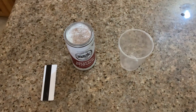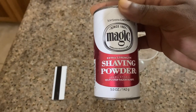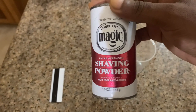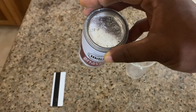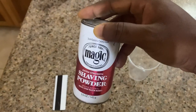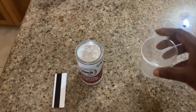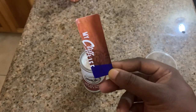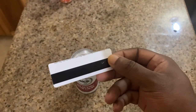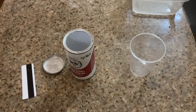So this is basically the layout. This is the Magic Shaving Powder right here — better look at it, it says extra strength, it's in a red can. Make sure you have a knife or something to open it because it's pretty hard to open, for good reasons too. This is a plastic cup that I use so that it's disposable, and this is an old credit card I cut up. That's the basic layout, pretty simple, nothing hard.